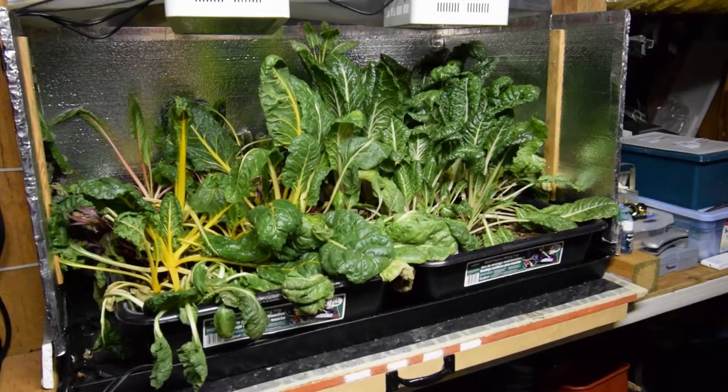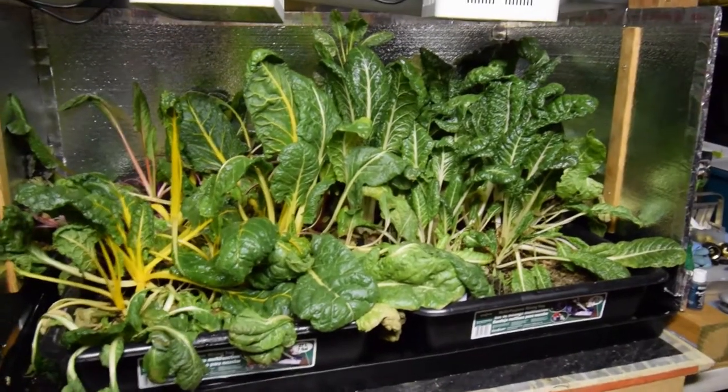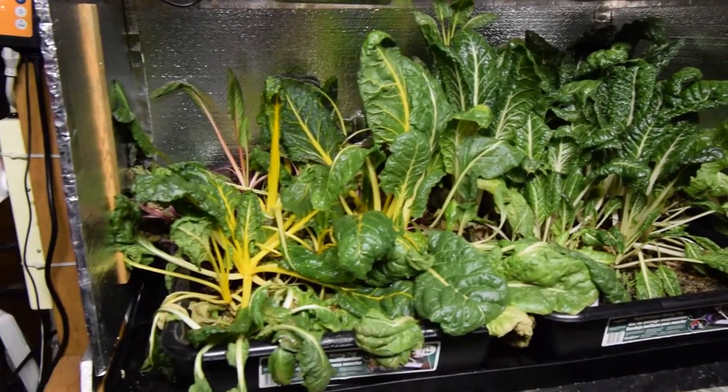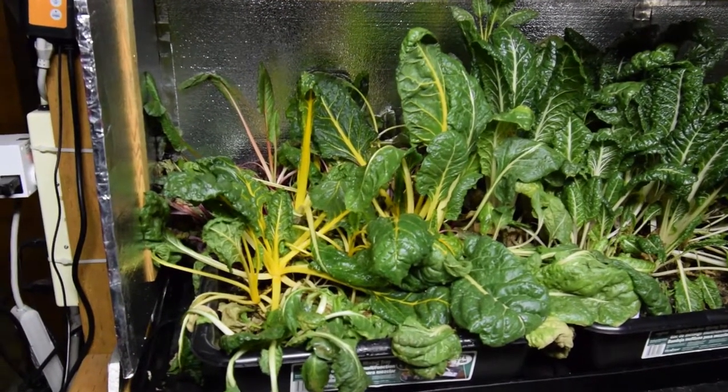Hey everybody, this is Brian from PNB Homesteading. I wanted to give a quick update for the salad bar LED area. I noticed that I didn't come down here and water yesterday, so you can see the rainbow chard is a little fallen over, so I just watered it.